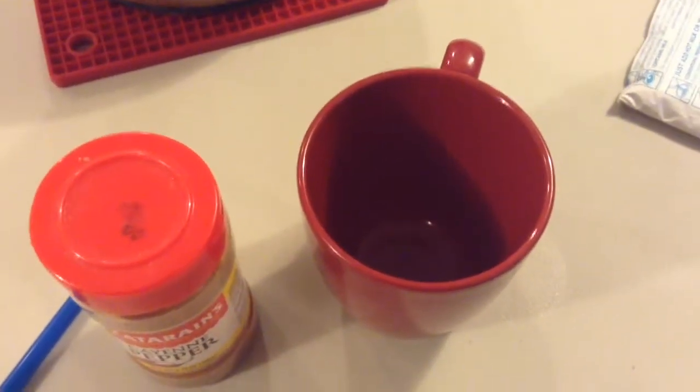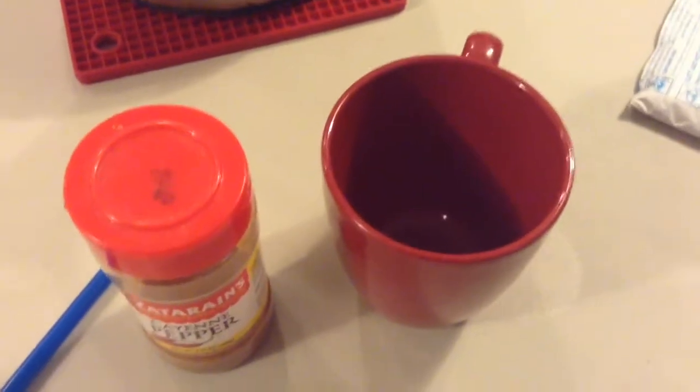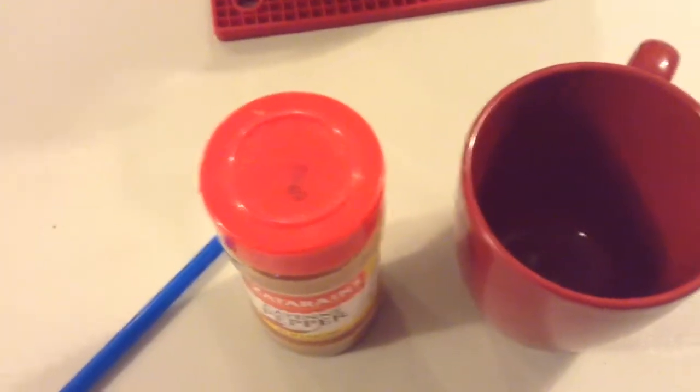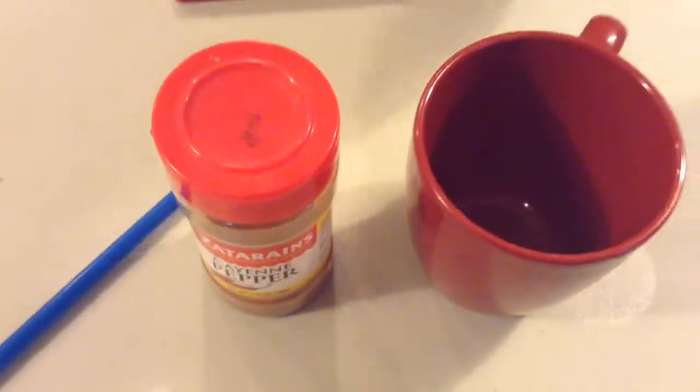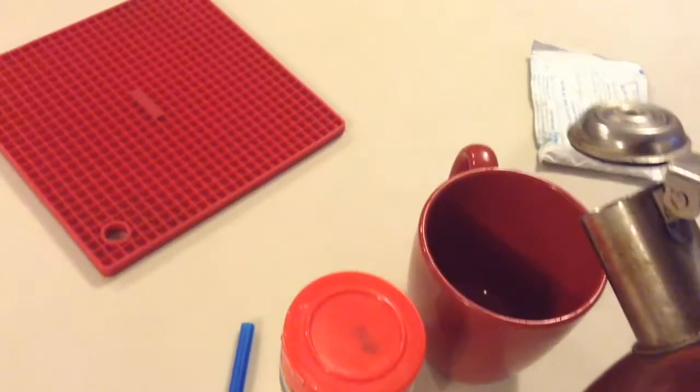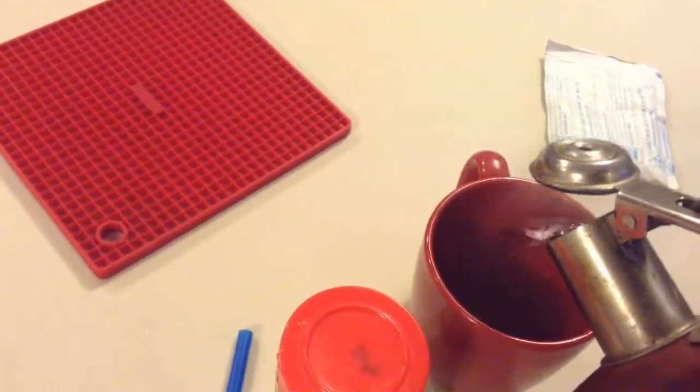Howdy folks, it's Mama Bee here and today we're going to talk about sore throat remedies. It's getting into the winter time, the colds are coming and the sore throats that come along with them, so I'm going to show you a guaranteed way of getting those colds gone.